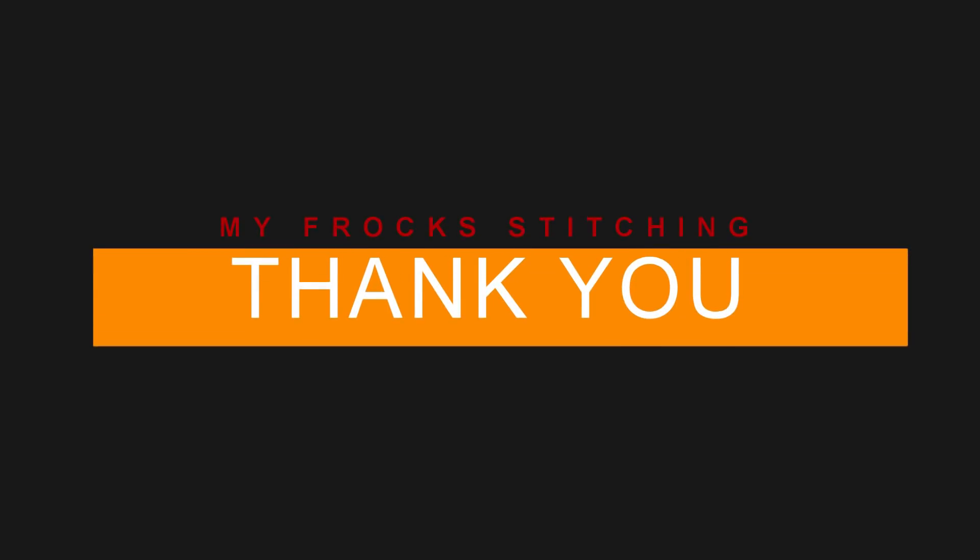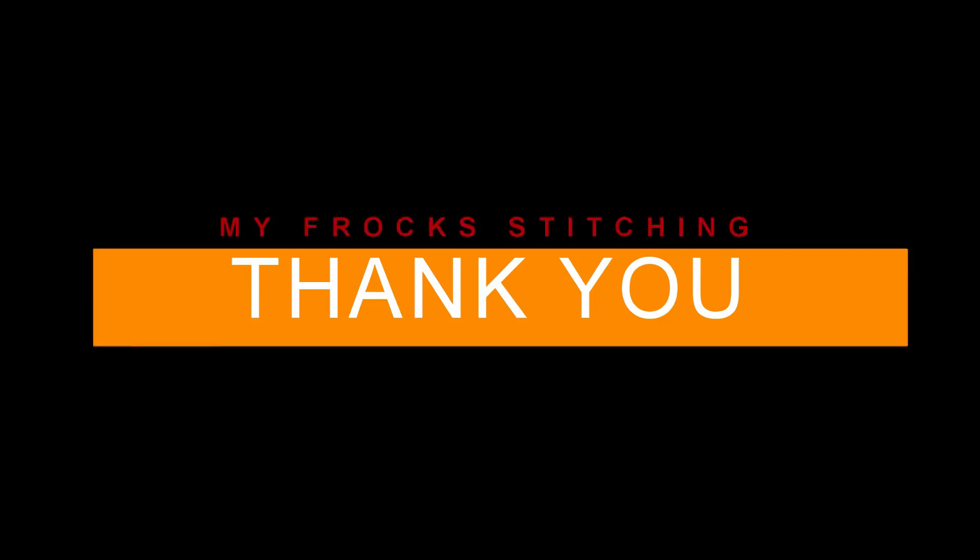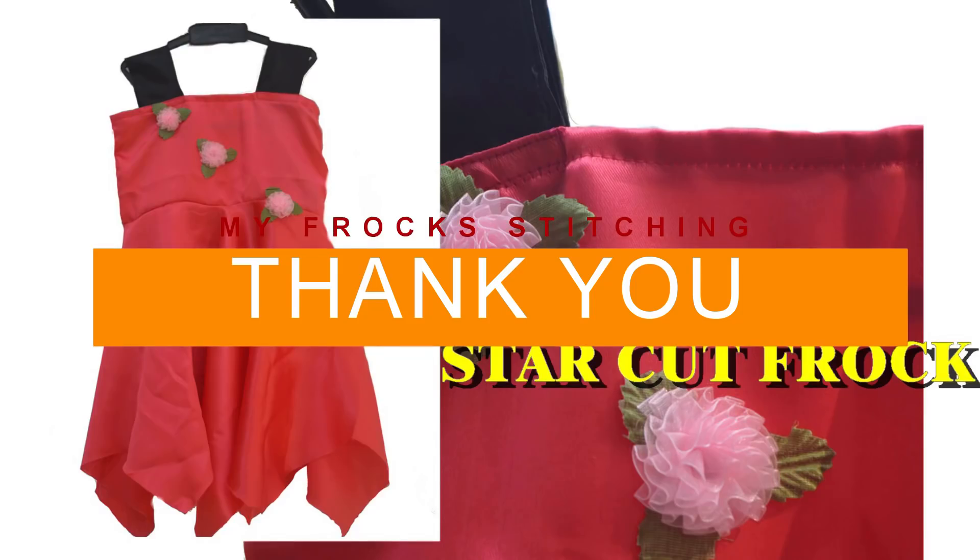Please share, subscribe and like. Thank you for watching.